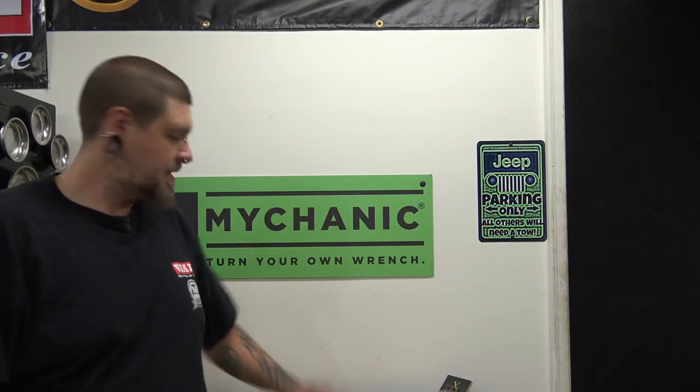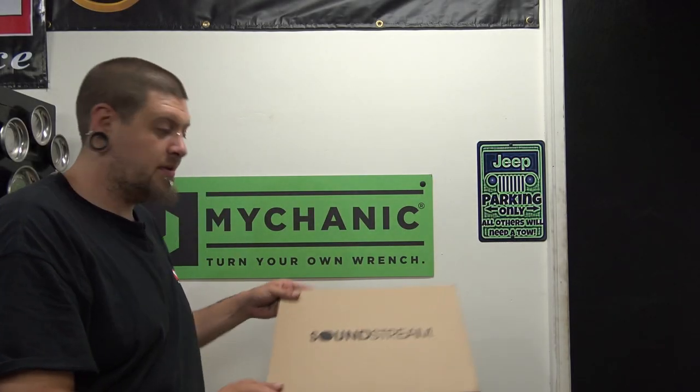Welcome to another episode of Project Dirty Willie. In this episode, we have some equipment from Soundstream.